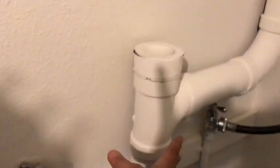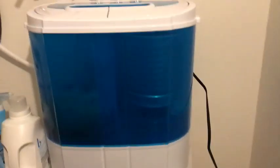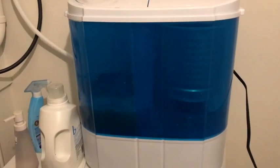We tried to rig it so this would drain into our drain pipe, but we haven't figured that out yet. We may just have to continue using the bucket because it's just easier. It looks sophisticated, but it's easier.